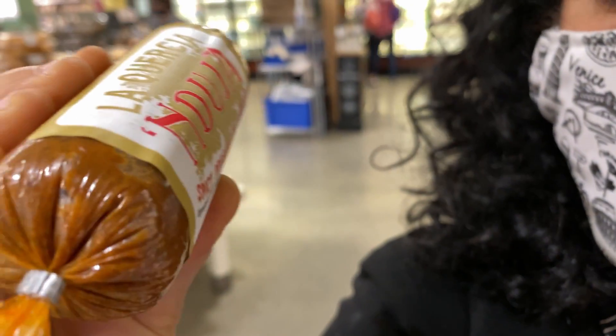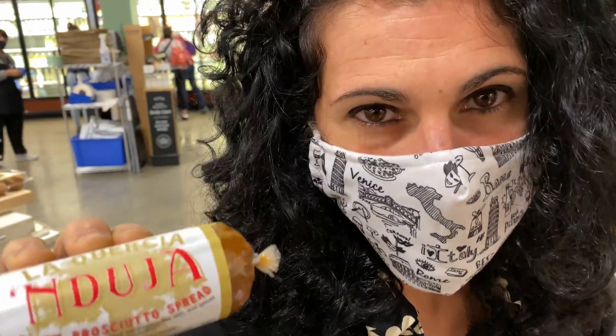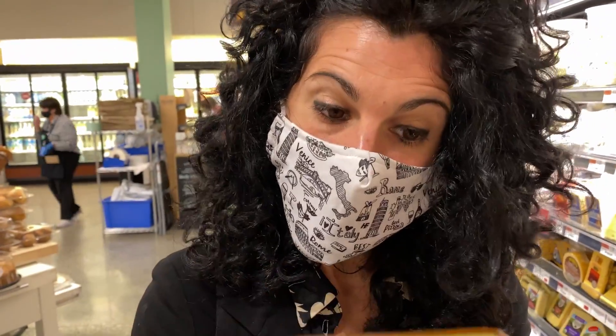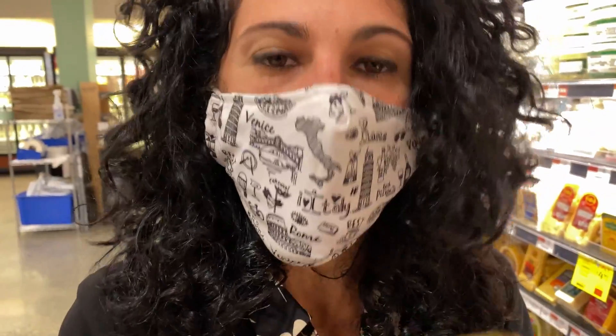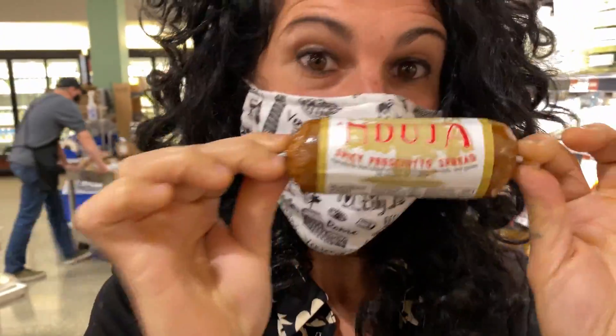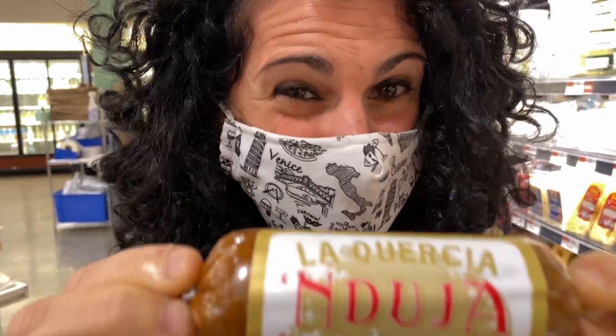Nduja is a Calabrian product — it's a very soft salami made with pork and spicy pepper. All Calabrian people are proud of our Nduja. But if you're here at Whole Foods, please skip this. Believe me, it's pretty horrible. It has nothing to do with the real one. So don't buy this. Never!